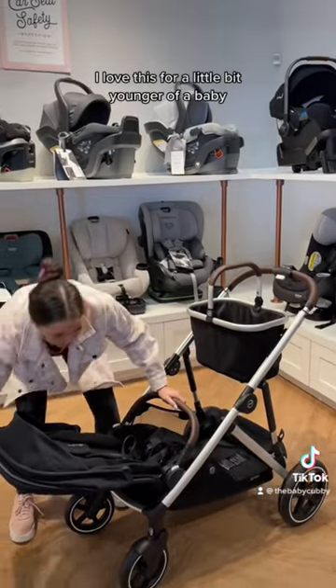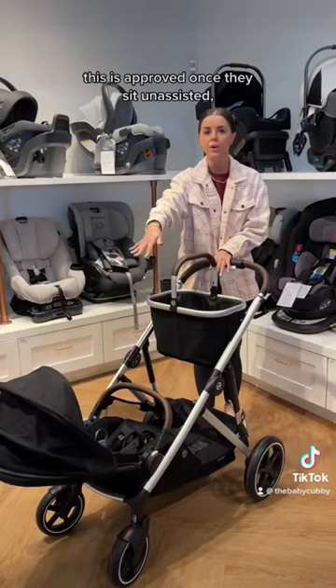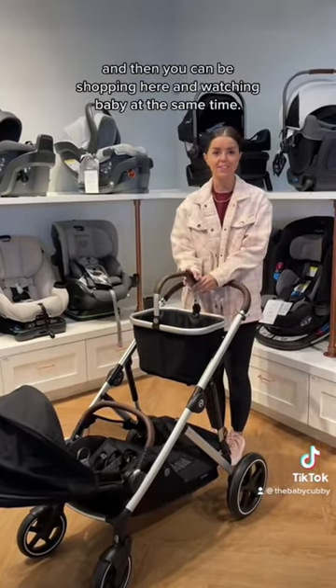I love this for a younger baby — the seat can recline back so that I can be watching. This is approved once they can sit assisted, and then you can be shopping while watching baby at the same time.